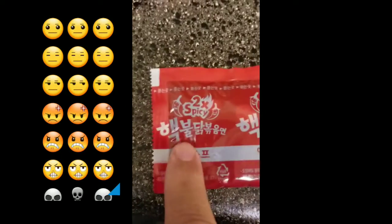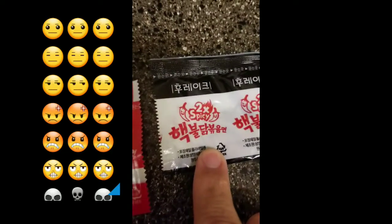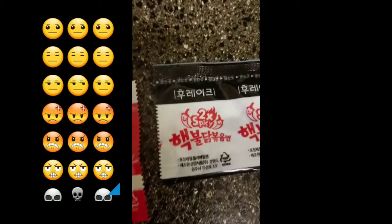So I'm going to translate for you guys because I studied Chinese in high school for two years. This says: hot as shit, will burn your asshole. And this says: will burn your asshole twice. That's why it's got a 2X on it.